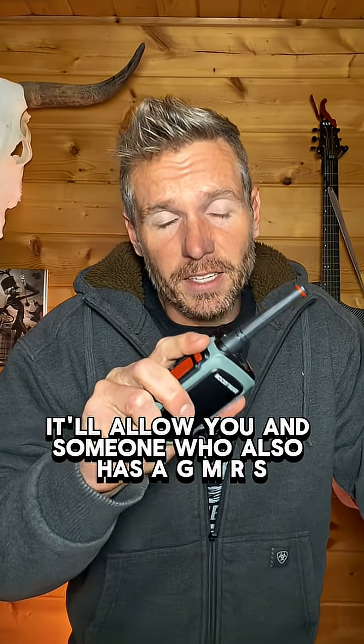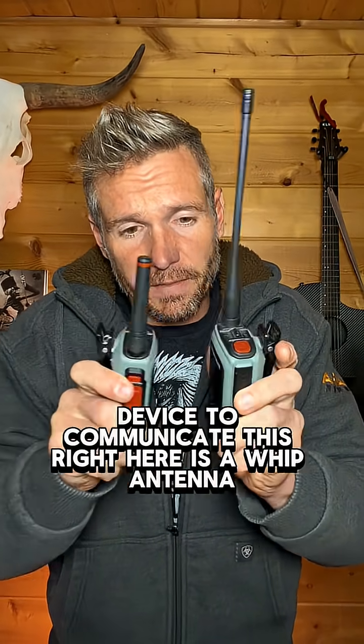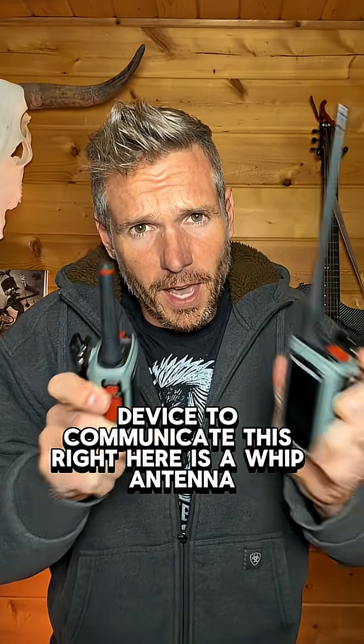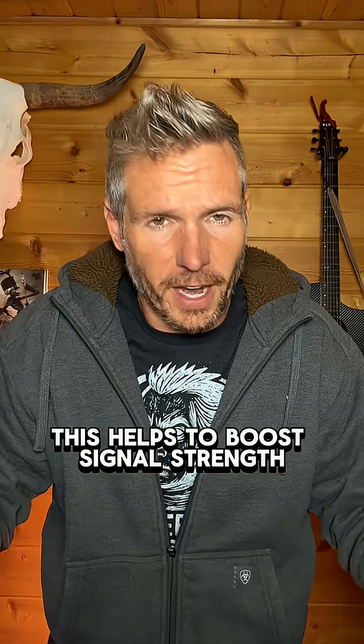This is a GMRS device. It'll allow you and someone who also has a GMRS device to communicate. This right here is a whip antenna. This helps to boost signal strength.